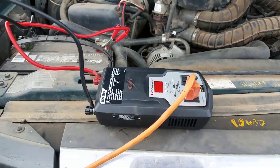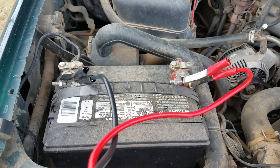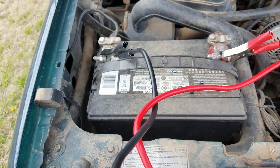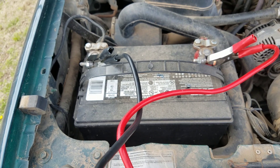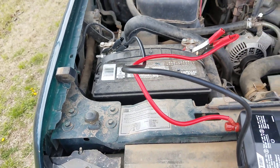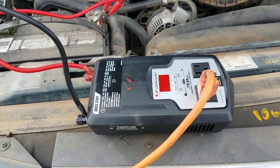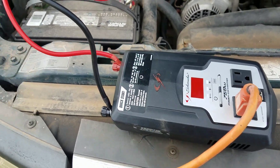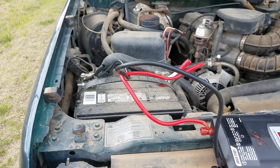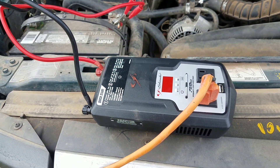Coming back around to the front here — this inverter attaches directly to your batteries. A lot of lower-wattage inverters can plug into your cigarette outlet, and this one can as well — it has a separate set of leads. But you're not going to pull very many amps through the small wires and fuse on a cigarette outlet. Attaching directly to the battery is one option; another way is to tie into your fuse box and vehicle power distribution system, which I might do in the future. This was just a simple way to get the system going.